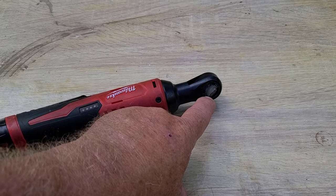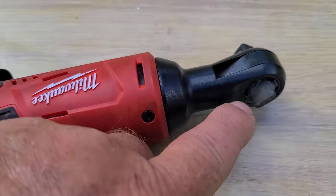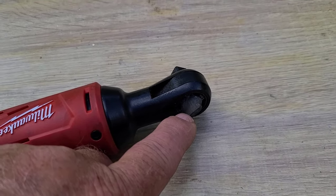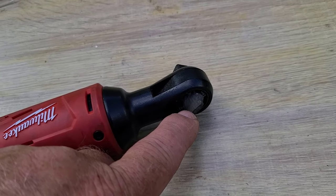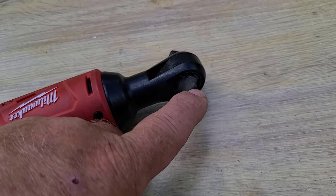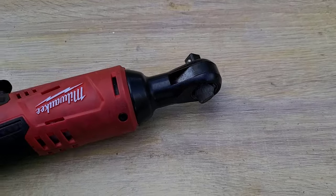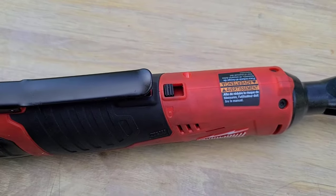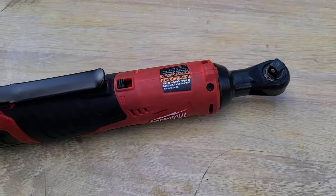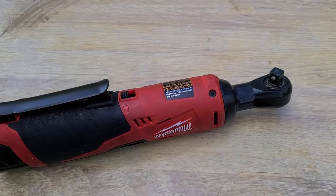The only thing I don't really like is how you switch it to tighten and loosen. It's normally recessed a bit further, which makes it hard to switch, so I built it up with JB Weld. So far it's holding. It's got a trigger lock too.